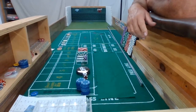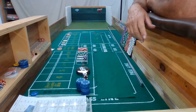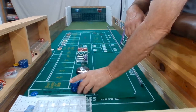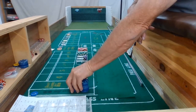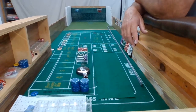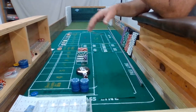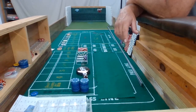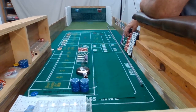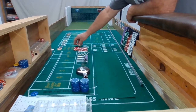Good afternoon, this is Robert, Craps for Life. I hope everybody's having a wonderful day. Shout out to all my friends and subscribers. I'm just going to do a 30-roll practice today. I'm going to try that Chili 440 — the 440, then a 220 and a 110 regression. On a $10 table, I'll do $25 on my ATS, which is $10, $5, and $10.